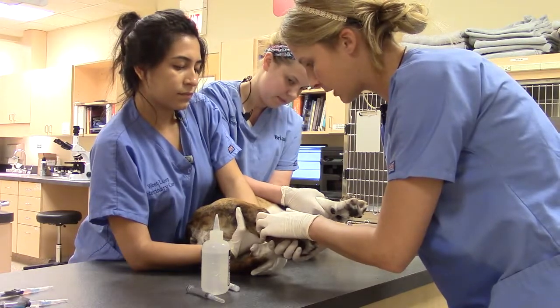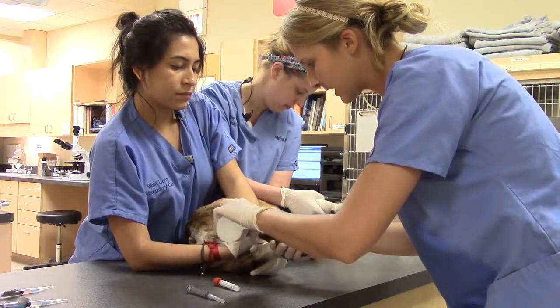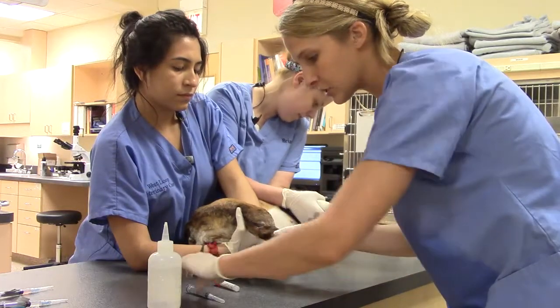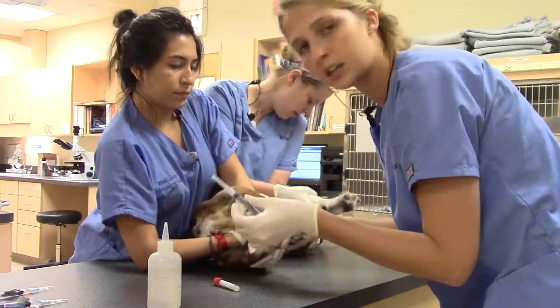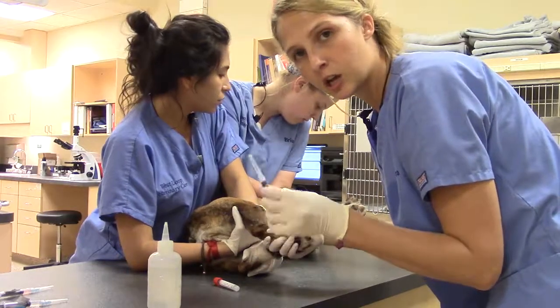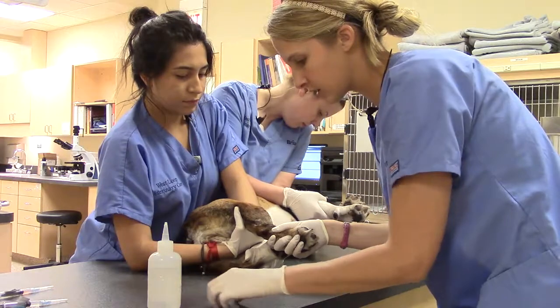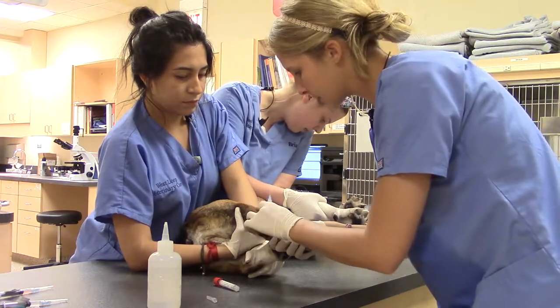I've gone ahead and held and palpated the vein, which is right there. I'm going to use some alcohol. When I go to poke, I'm going to make sure I use bevel up. I'm using a 22-gauge needle on a 3-mil syringe. Monce is putting pressure on there to make sure that the vein pops up.